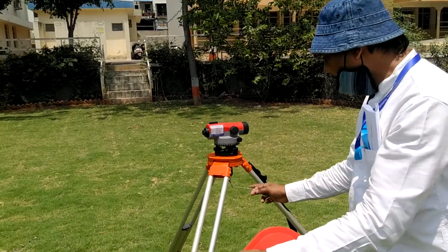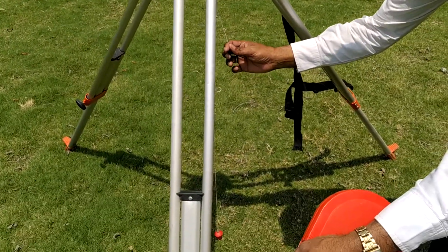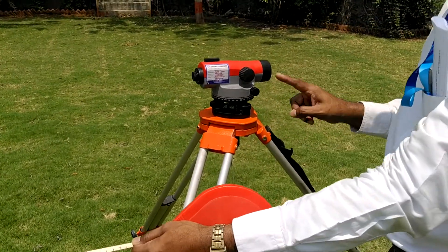Let us say there are two points. One is the underneath of this. From the bottom, with a plumb bob, I am transferring the point on the ground. So that has been transferred. All the temporary adjustments are over, like setting up, fixing, and leveling.